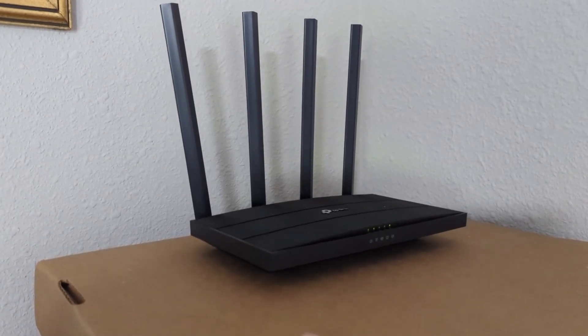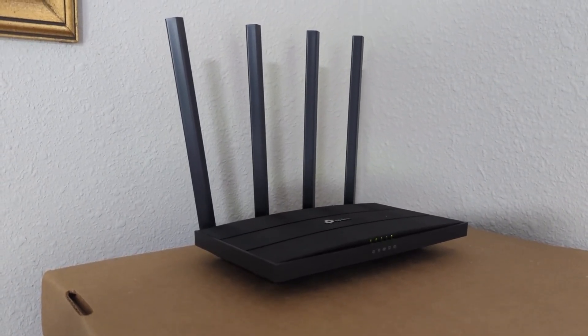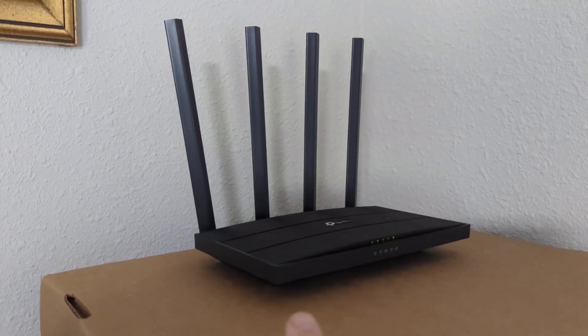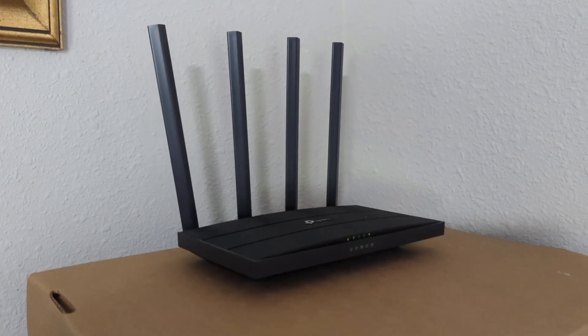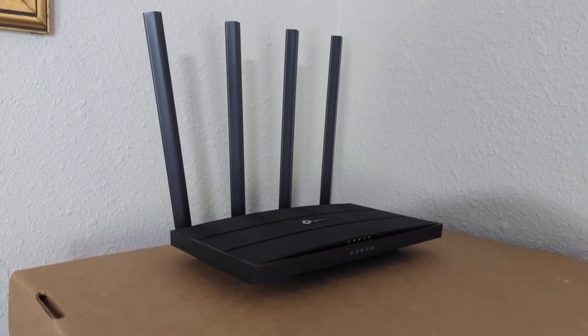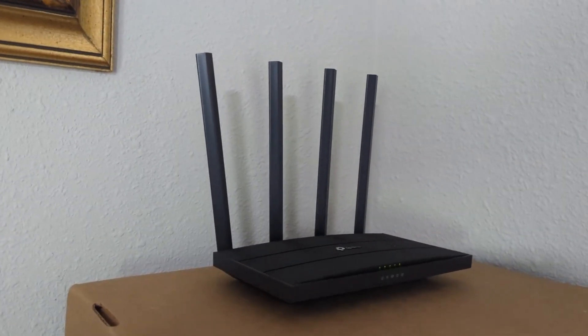I'm happy to report this router has worked flawlessly. I've been using it for a while now without any issues. There are quite a few Wi-Fi devices connected — phones, computers, streaming devices — and none of them are dropping, even when they're all going at the same time. This one so far has been bulletproof and I'm really happy with it.